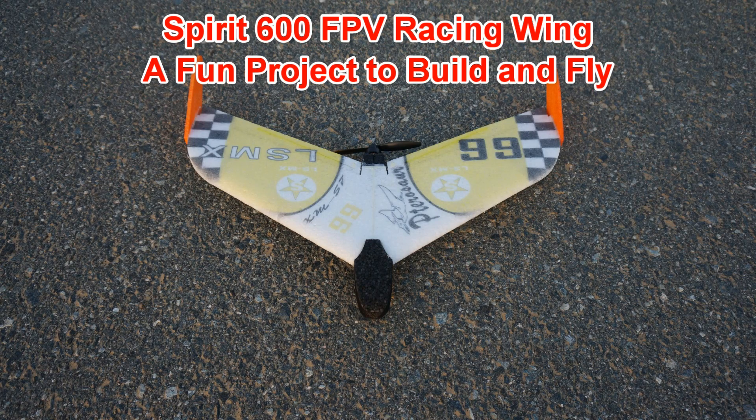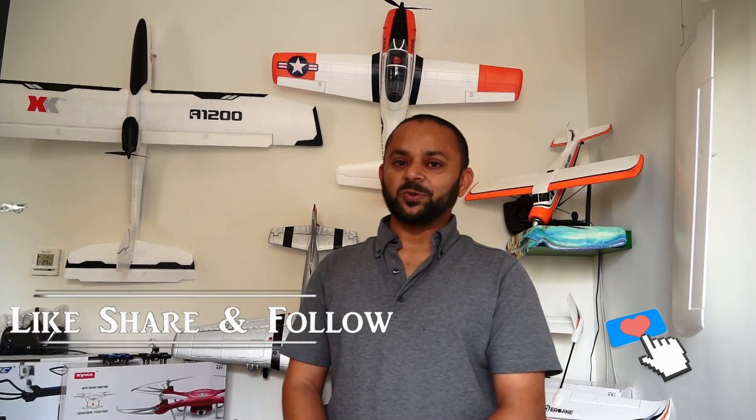Enjoy. The Spirit 600 is a nice, fun project to build. If you're looking for a mini FPV flying wing, the Spirit 600 makes a good, interesting project to buy, build, and fly — and fly FPV as well. Crash and have fun. Share the link on your social sites.